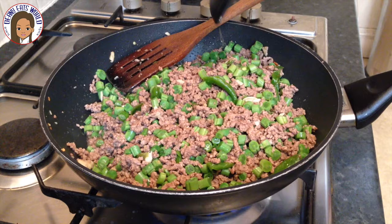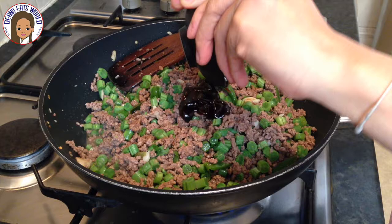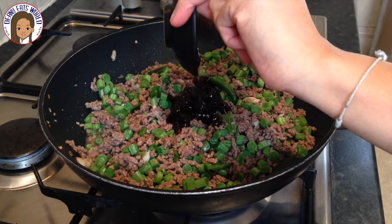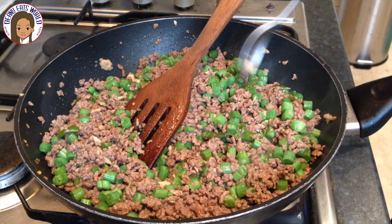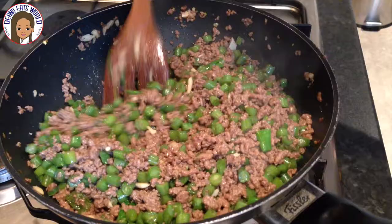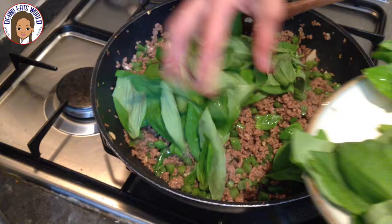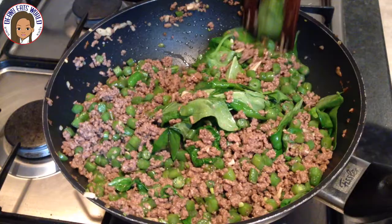Add fish sauce, soy sauce, and oyster sauce, then stir together. Add sugar and taste. Add one quarter cup of water to the wok and stir. Finally, add the basil leaves and mix together.